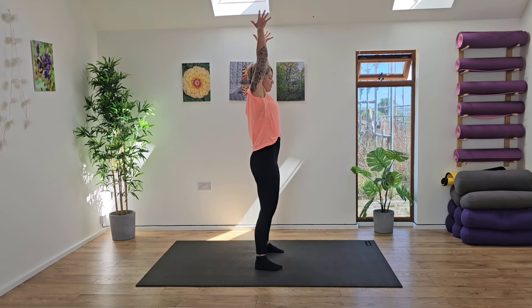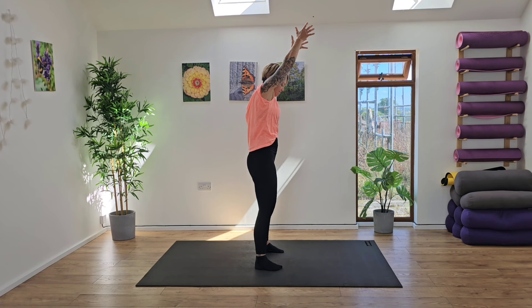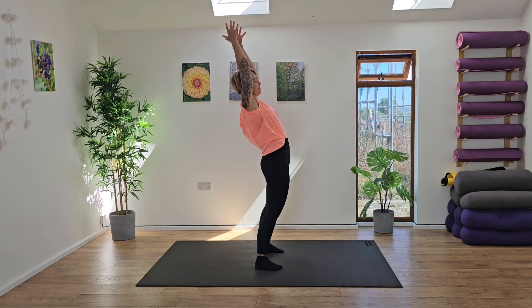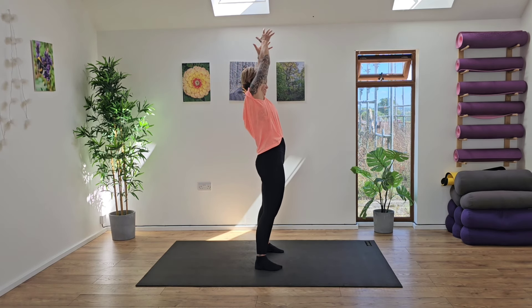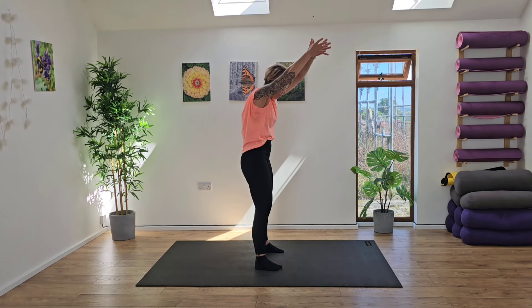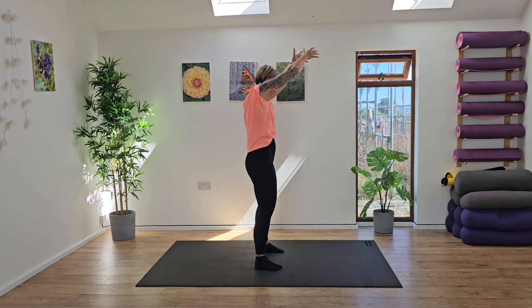From here, sweep the arms up high to the sky and then let's circle out through the upper body now. So keep the upper body braced and start to work through from the upper body and then working all the way down into the lower body. So we're starting to engage the whole of the body as we imagine drawing a circle on the ceiling. Inhaling and exhaling. If you haven't changed direction yet, change direction.